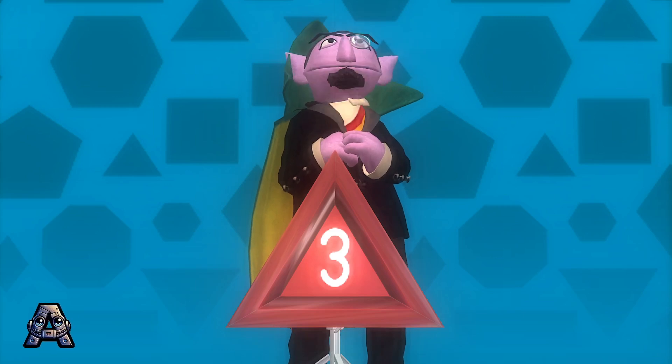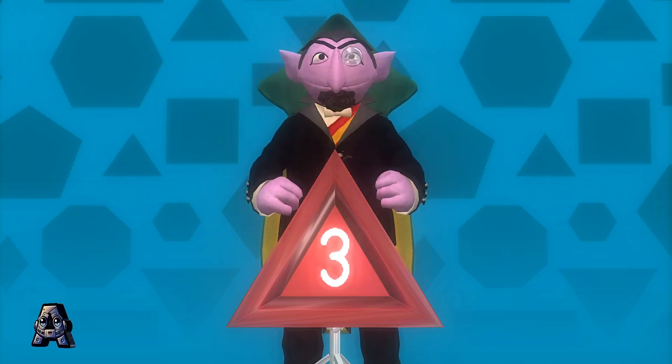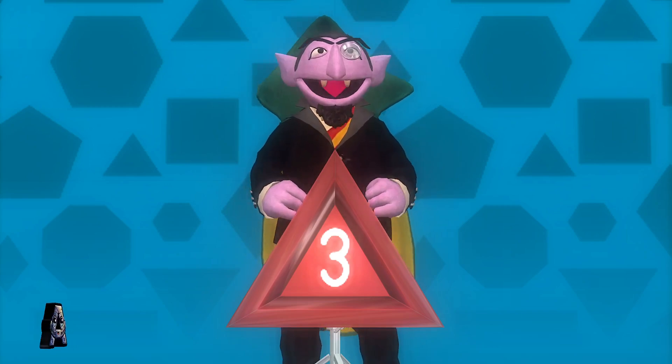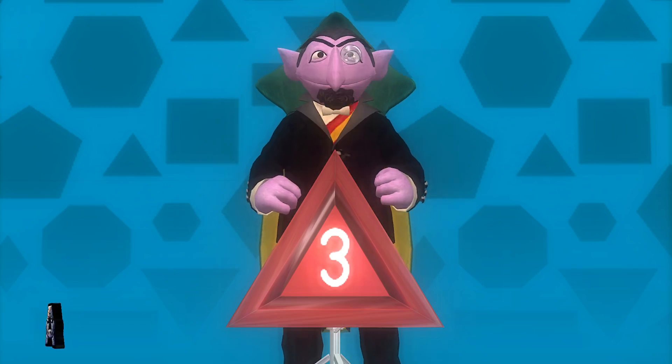Wonderful! Thank you for helping me play the drums and count the sides of each shape.